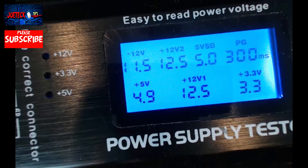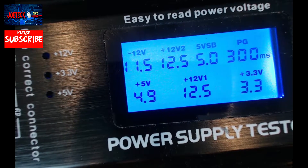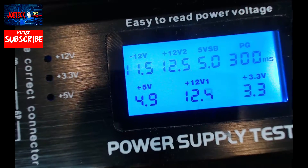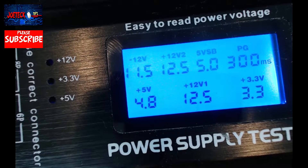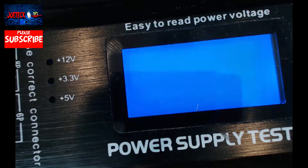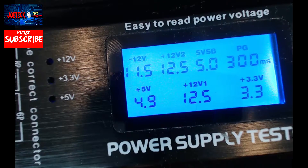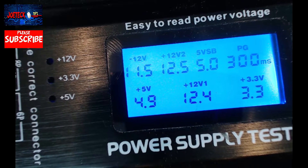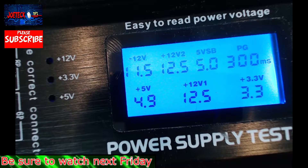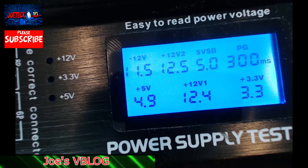Okay, that stopped. This power supply is okay. If you notice the PG, it means the Power Good signal is 300 milliseconds — that's actually a little slow. So we're going to reset this and try again. Let's see if we get a lower reading. Yesterday it was 280, so 300 would probably be on the higher end.